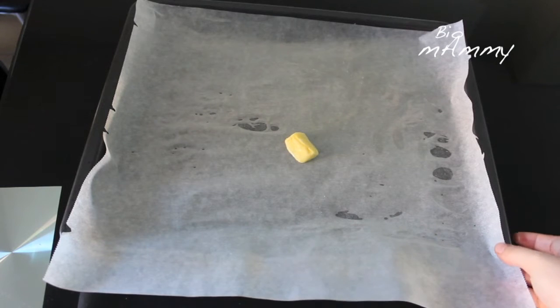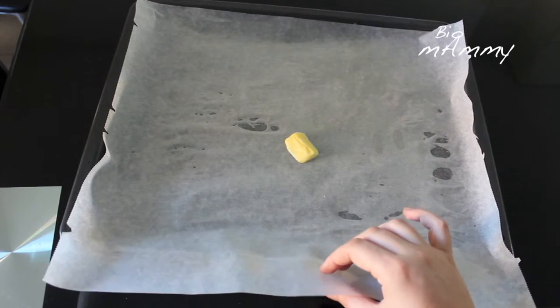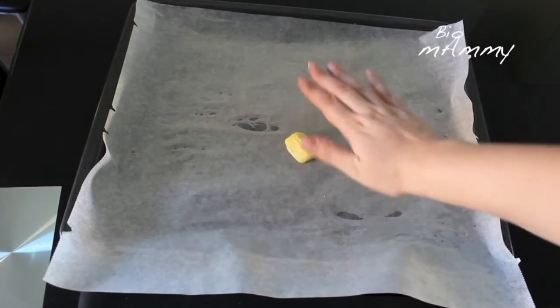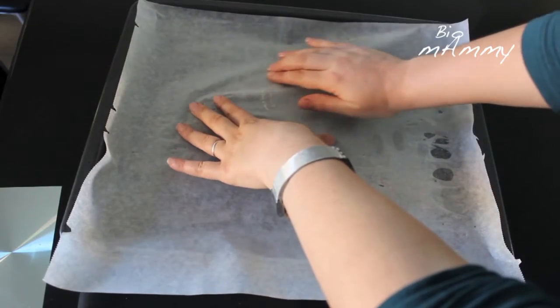Meantime I am going to prepare the baking tray — this is where I am going to put the glass sugar to cool down. I have put the baking sheet on the tray, and now I have a piece of butter and I am going to go around, greasing it so the sugar does not stick to the paper.